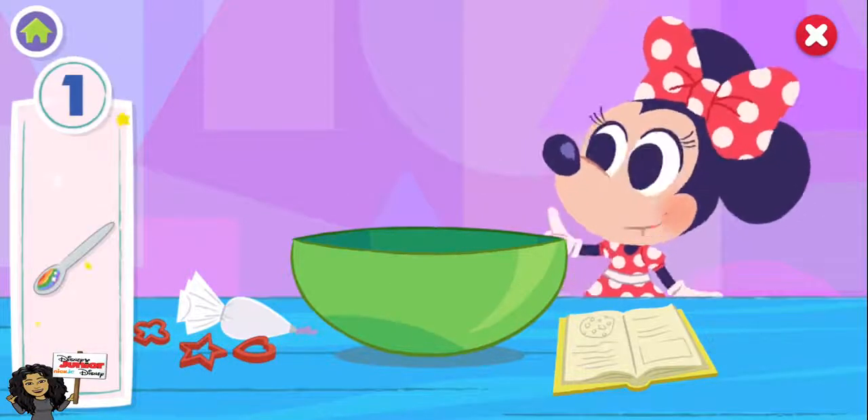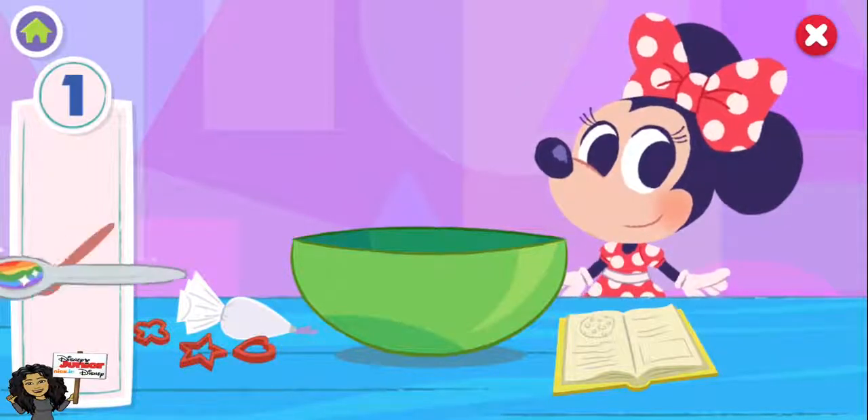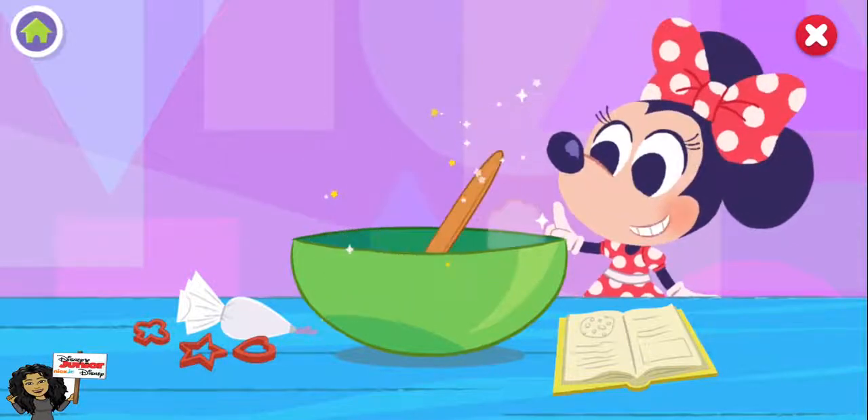Nicely done! And the special ingredient, rainbow swirl. One. Now mix, mix, mix the dough.